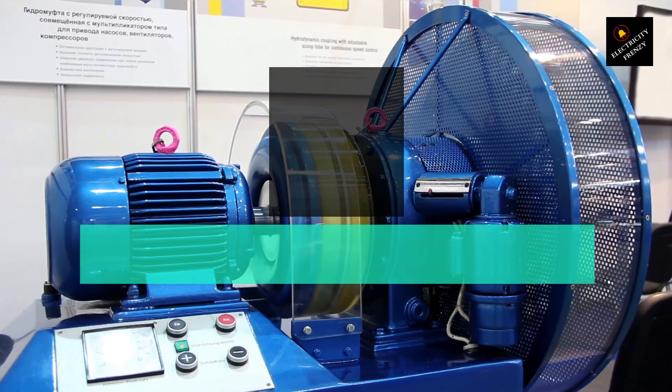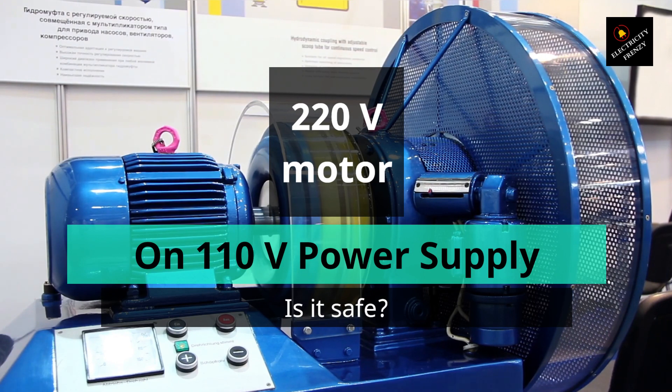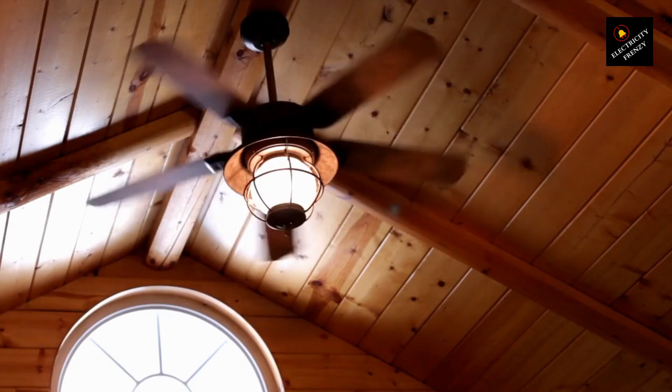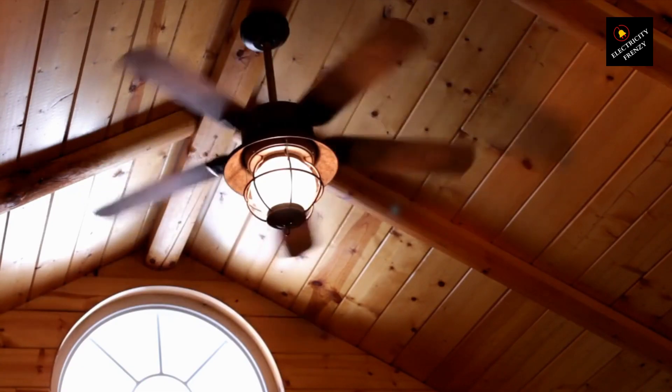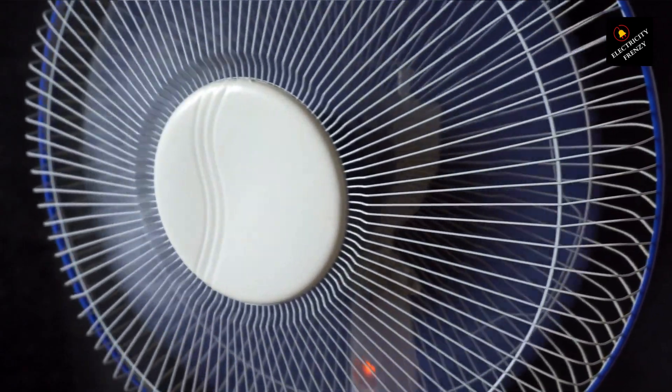Welcome to Electricity Frenzy. Have you ever wondered if you can use a 220 volts fan motor in the United States, where the standard voltage is 110 volts? In this video, we'll explore this question and reveal why the answer is no. If you're an electrical enthusiast, you might be curious about how a fan motor designed for a higher voltage can operate at a lower voltage.